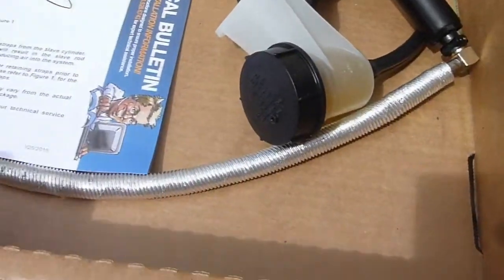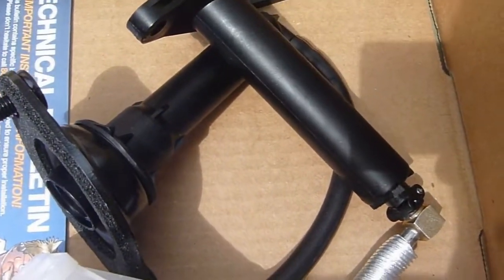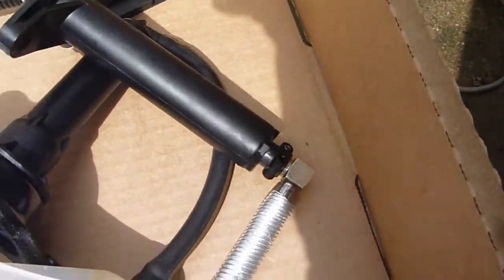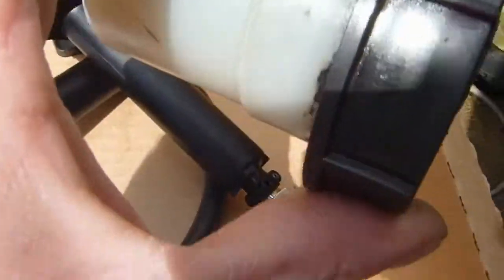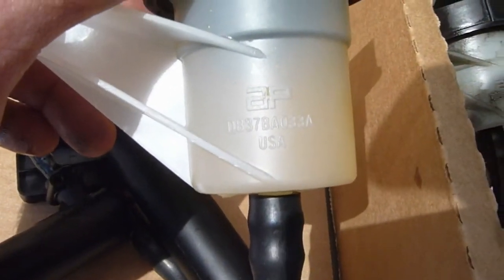Well hello YouTube! We got the parts — let's take a look. This is the pre-assembled master cylinder, comes with the push rod for the pedal, which I'm going to use the one that's already in there — should be identical. The rest of it is also identical, all the way down to the AP markings and everything. Let's see: DB 37 BA 033 A — that's probably not going to be readable on camera, but DB 37 BA 033 A.